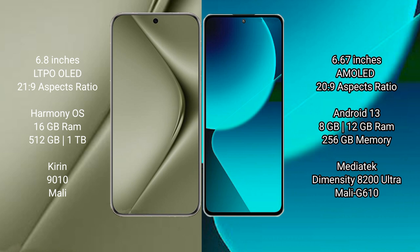The Huawei Pura 70 Ultra comes with 16GB RAM and 512GB or 1TB internal storage, with the Kirin 9010 processor and Mali GPU. The Xiaomi 13T comes with 8GB or 12GB RAM and 256GB internal storage, with the MediaTek Dimensity 8200 Ultra processor and Mali G610 GPU.